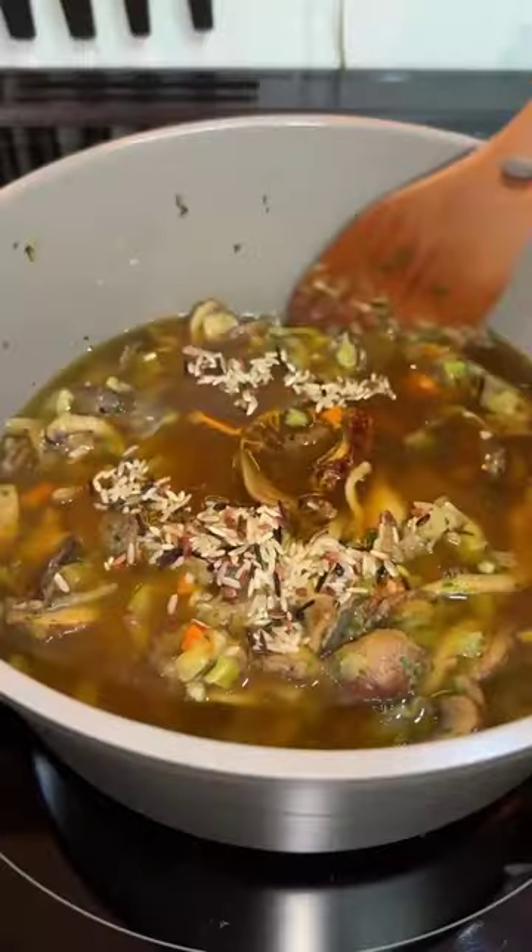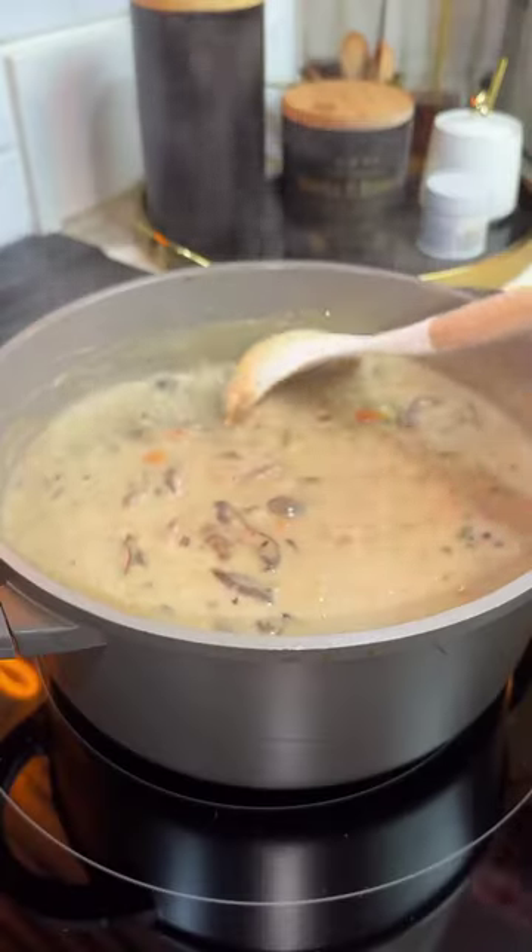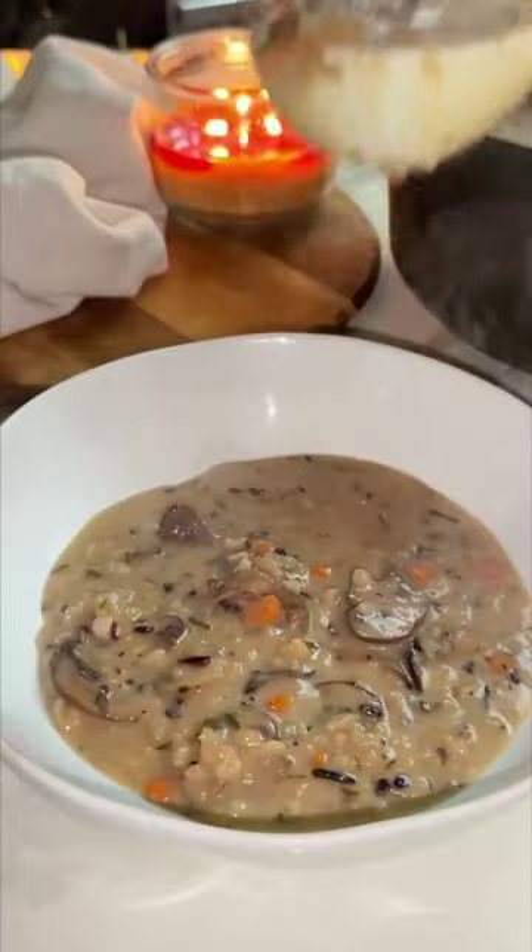Cover and simmer until the rice is cooked through. Then add in some extra creamy oat milk and simmer for a few more minutes. Give it a taste and adjust seasonings if necessary. I like to serve mine with vegan parmesan and parsley. And that's basically it.